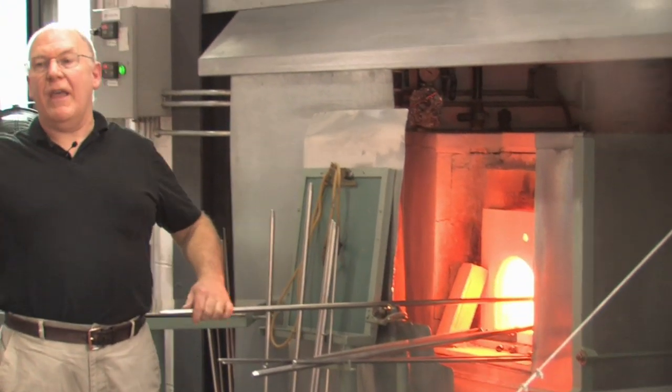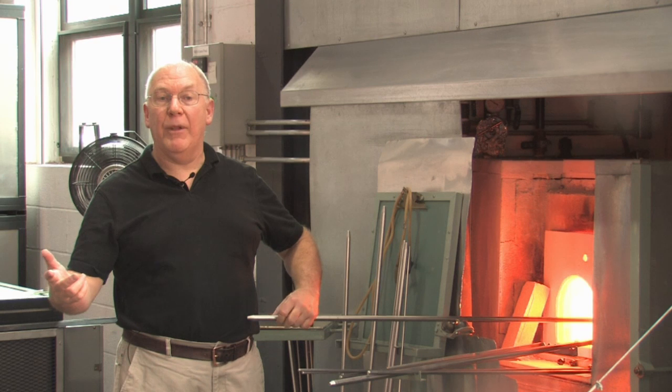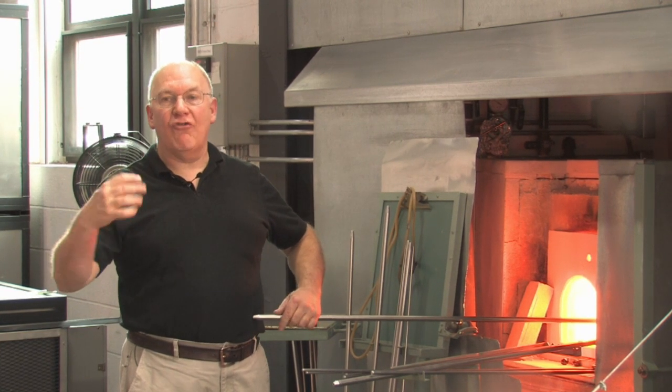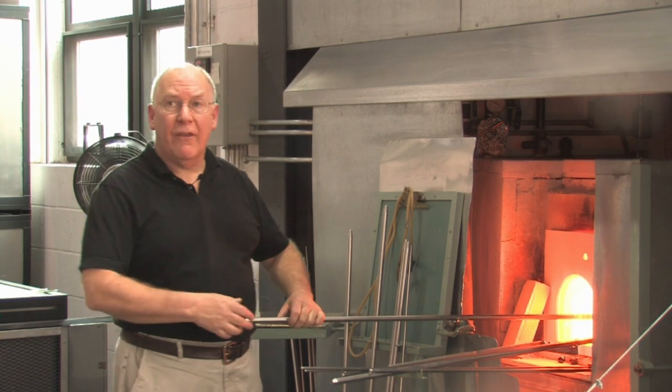We'll also be doing a dragon-stem goblet. We'll be doing what we call the Saint-Augustin Rouen goblet, with this very beautiful, very interesting 14th-century thin-stemmed goblet. And maybe a couple of other things. We'll see how the time goes.